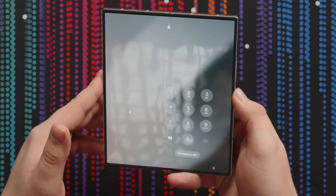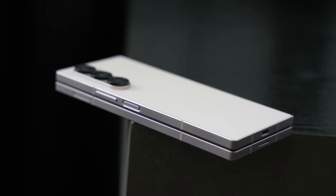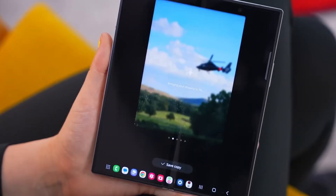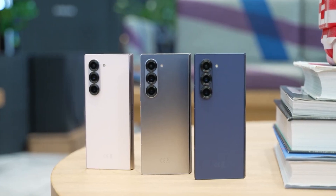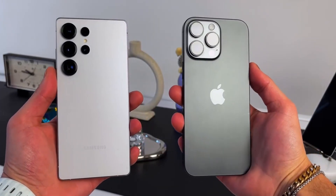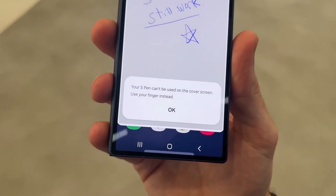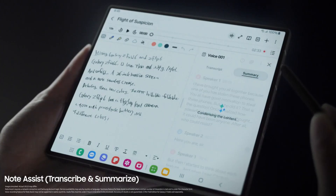Let's be honest — Samsung's foldables have been refining rather than revolutionizing in recent generations. Yes, we've seen improvements in hinge durability and efforts to minimize the display crease, but the overall evolution has been cautious. As a result, some users feel the wow factor is fading and interest in foldables has plateaued. One of the biggest challenges is the high price tag. With traditional flagships like the iPhone 16 Pro and Galaxy S25 Ultra costing significantly less than the Z Fold 6, many buyers opt for a safer, more familiar experience — especially since traditional phones still offer better cameras in most cases.